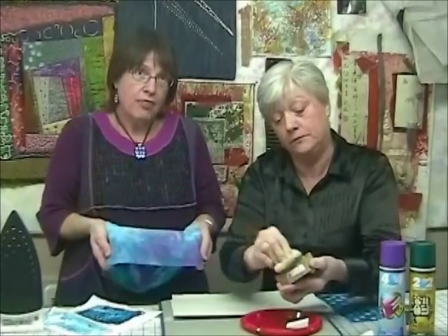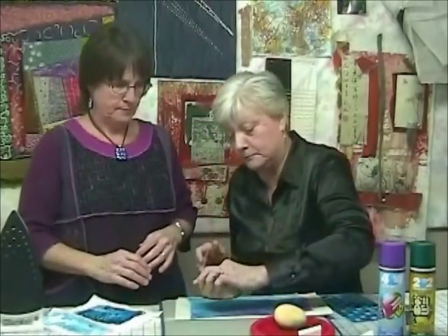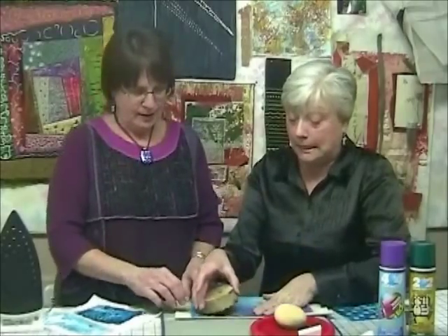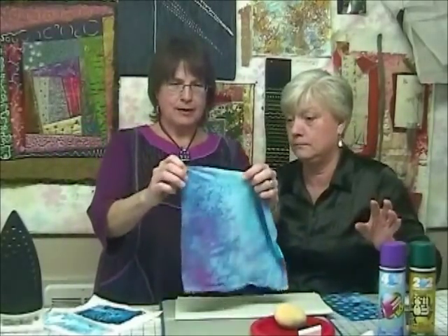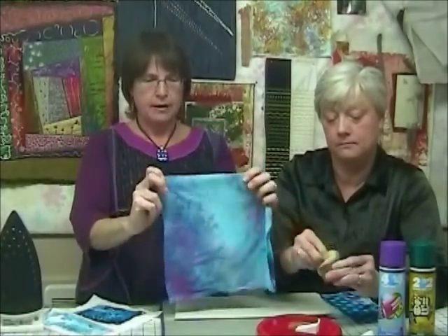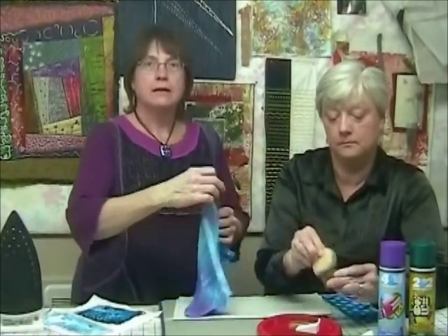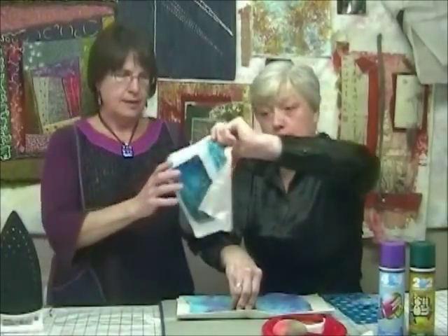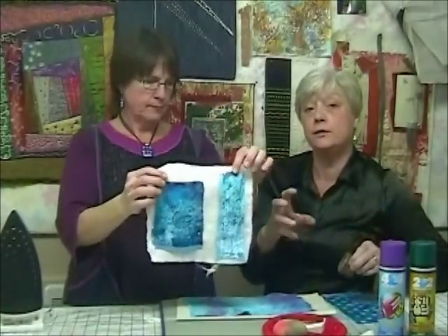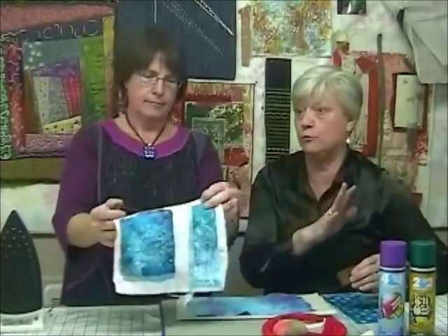To get all the little details, you need to put a lot of Fiber Etch on. You want to work on the back — put the plush side of the fabric face down — and you also want something soft underneath to give yourself a little give. Just push it down pretty hard for a couple of seconds. We found that really detailed stamps didn't work as well — there was just too much detail.